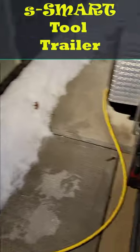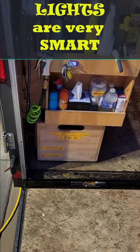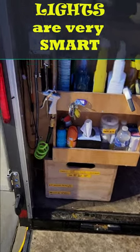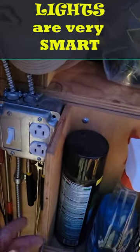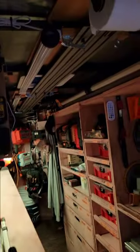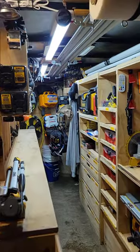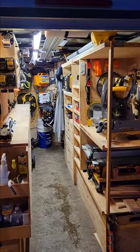Shore power cord goes underneath the trailer and up in through a hole in the bottom. I can close my ramp door and lock this thing up without having to disconnect that power. Light switch — hot all the time, by the way — but light switch here will do this. Oh baby.